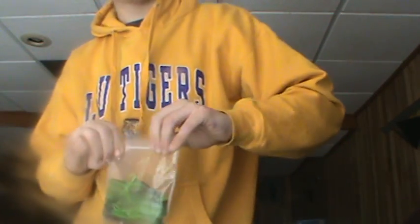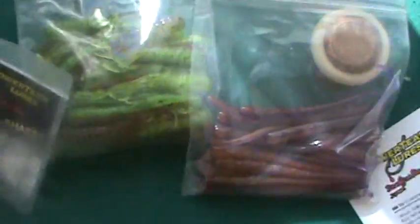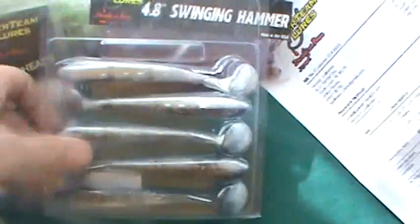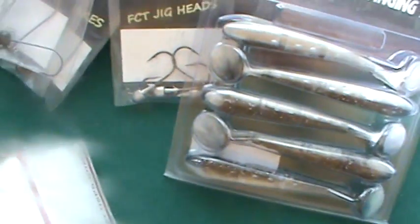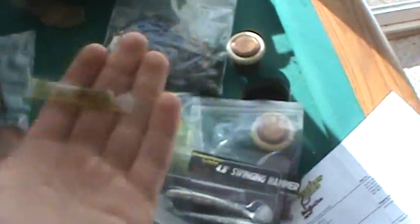Alright, and that's it for the Powerteam Lures unboxing. Real quick I'm just going to show you: there's the tubes, Craw D'Oeuvres, Finicky Ticklers, some Tick Shakes, peahead, Food Chain tube jig heads, Swinging Hammer, and Lean Drops. That's a little pack of Hog Tonic scent that you get with a pack of bait — I think this was from the Swinging Hammers. And 7-inch Ticklers. Alright, see ya guys.